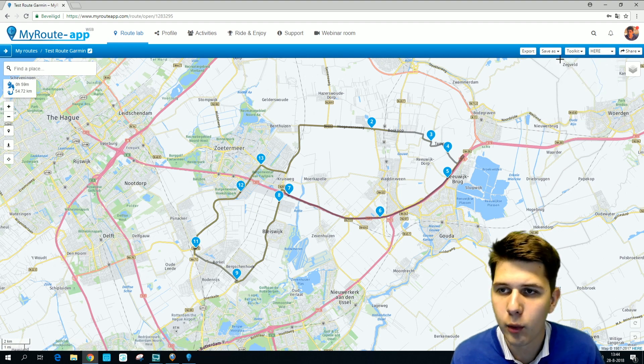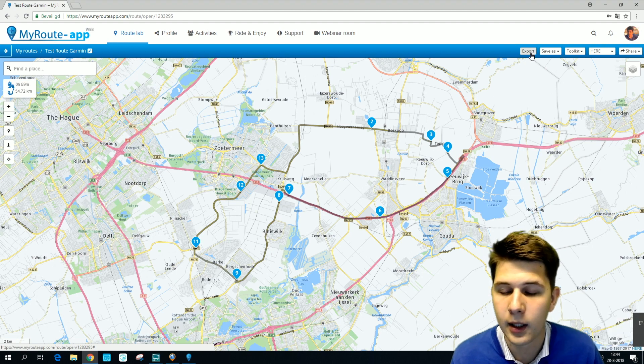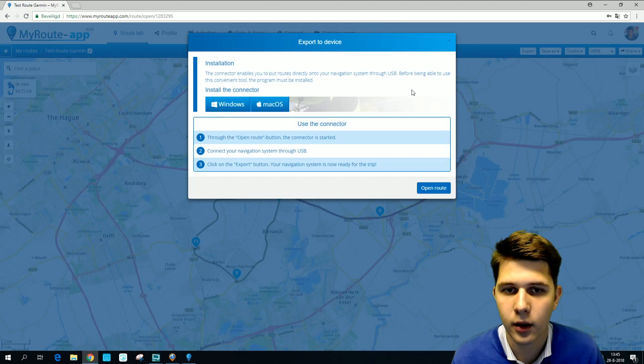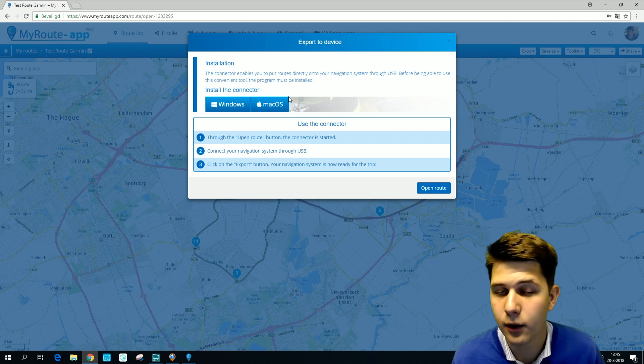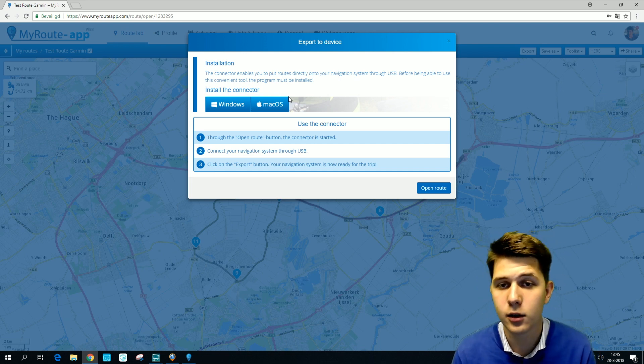Before you press export, you have to make sure that your Garmin is connected to your computer via a USB cable, and that you have installed the transfer mode connector. If you have installed it, you're fine. If you haven't installed it yet, you should install it.